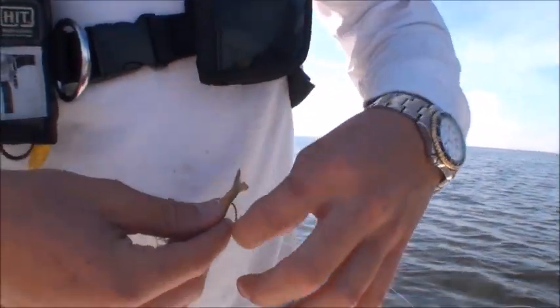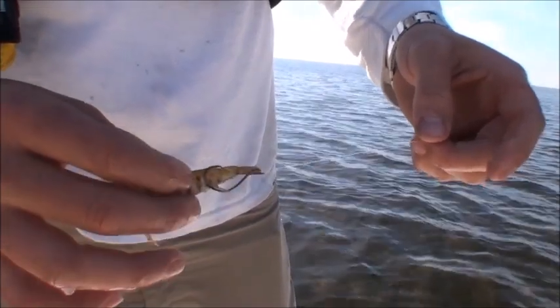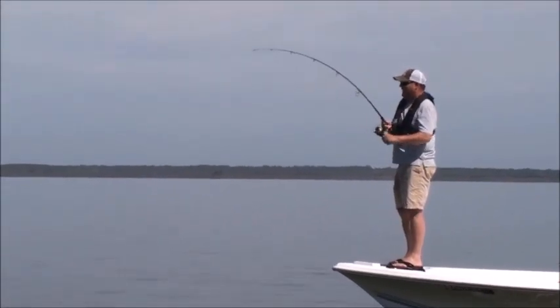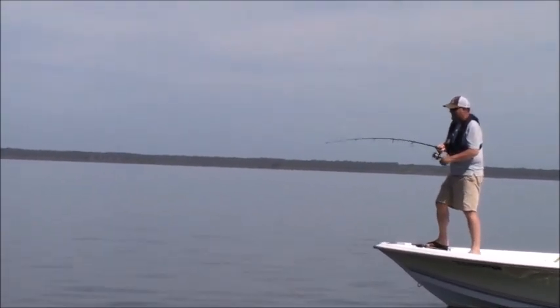Circle hooks are especially useful when you're fishing with natural baits. When using barbless circle hooks, let the fish take the bait and do not jerk the rod to set the hook. Once the fish has been hooked, just steadily reel in the line.